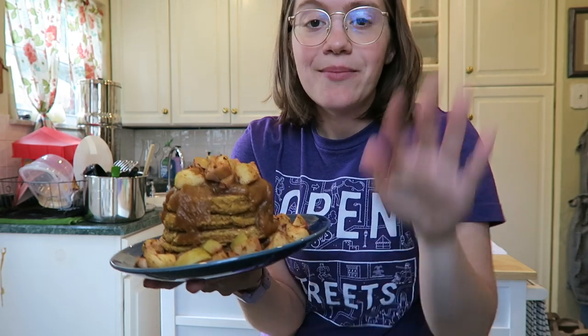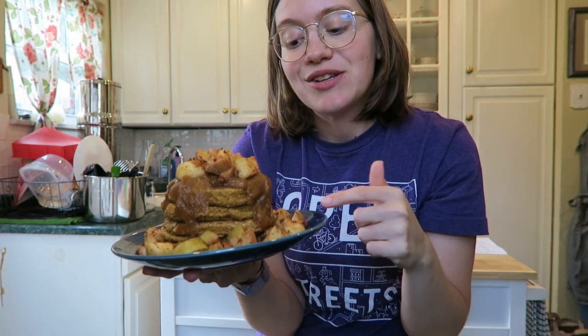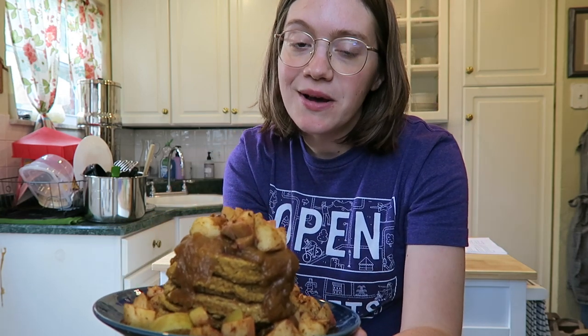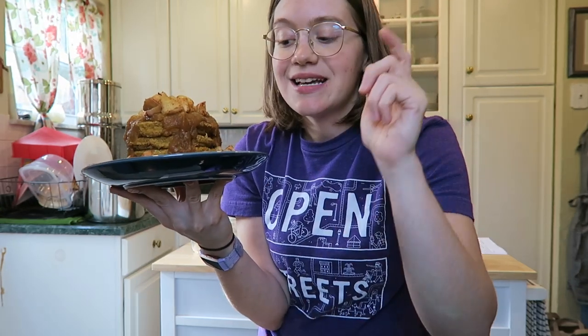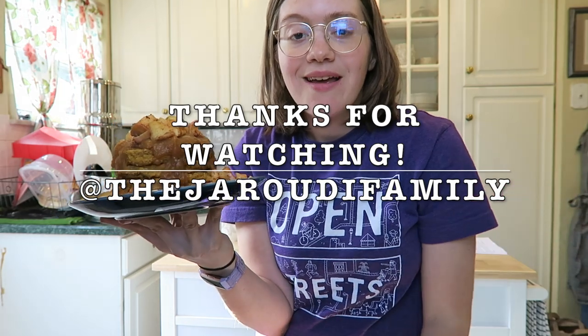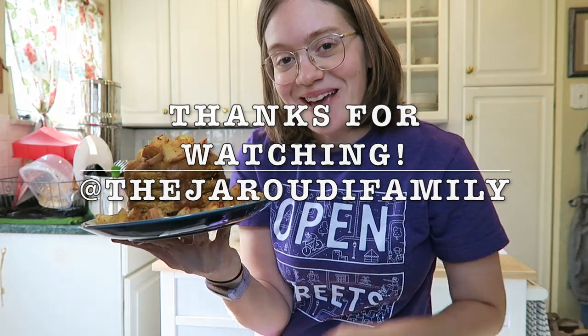We're going to enjoy this for brunch today. Thank you guys so much for watching — leave me a comment, subscribe, and make sure you check back for Wednesday's video. Also check out that Forks Over Knives Meal Planner website — I'll have it linked below. I hope you guys are having a great week, I'll see you very soon, bye!